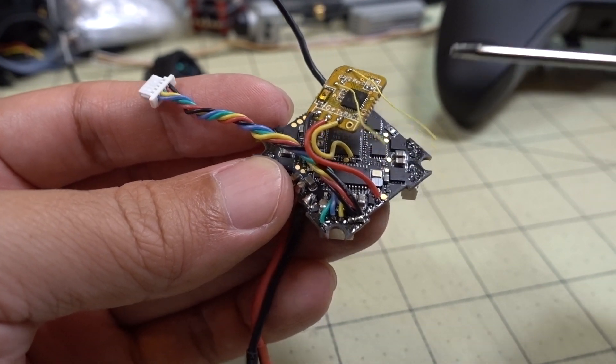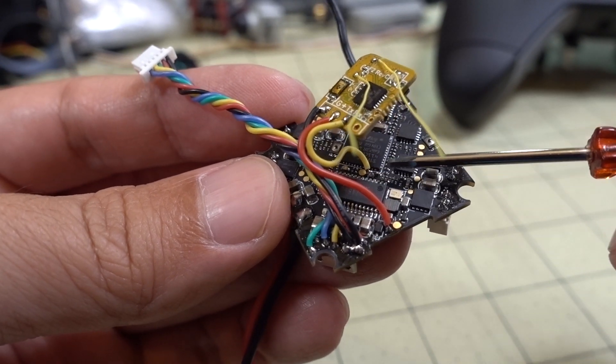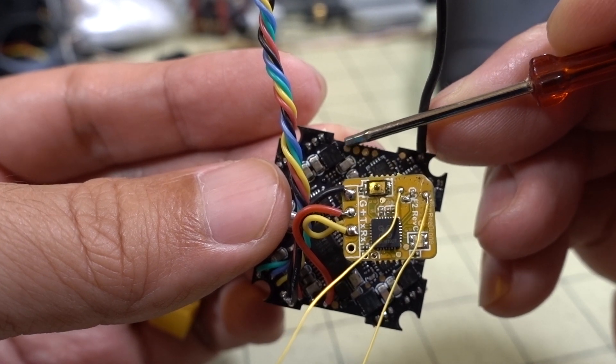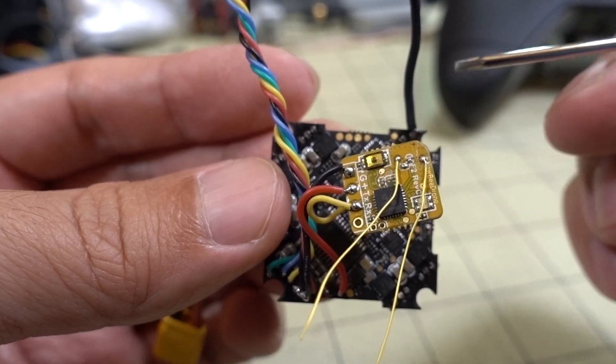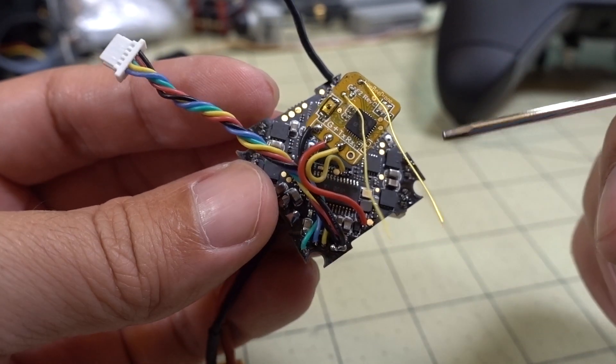If you want to wire up Crossfire, you're going to wire 5V here, use RX2 here, and then TX2 is going to be this pad right there. That's how you wire up Crossfire, and then of course your normal Crossfire setup from there.